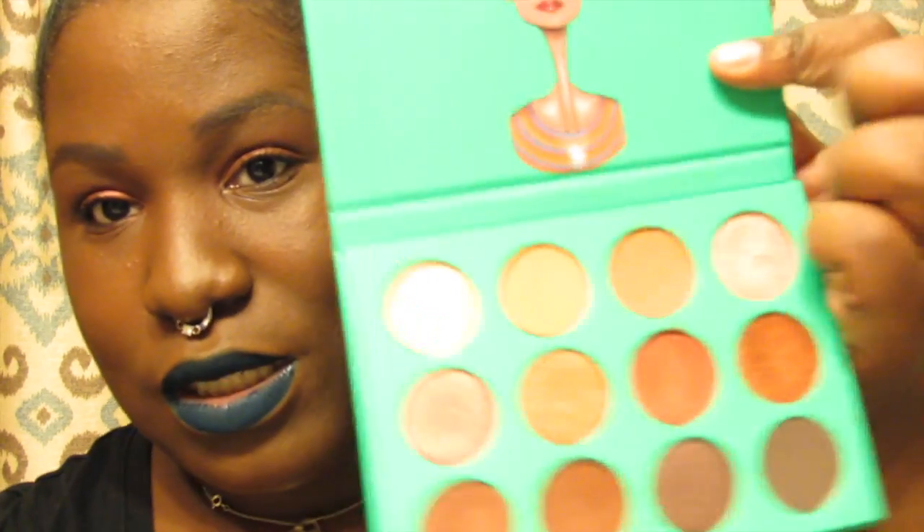Let me just show y'all two colors — this color and the one next to it. One swipe y'all — look at that! I think this palette was like $23 and some shipping. When I say it's worth it, it's my go-to palette. I don't know about y'all, but this palette is everything — 12 colors, $23, all you gotta do is pick it up and go.